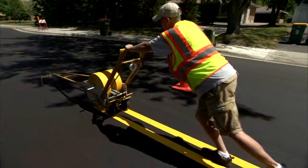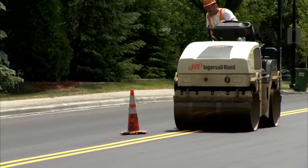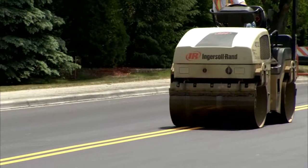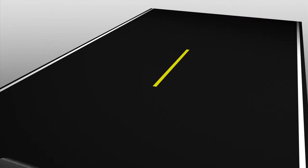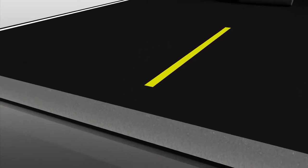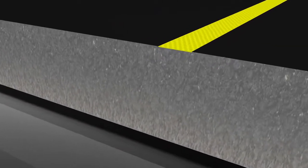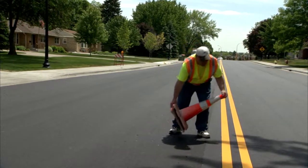The inlay method is appropriate for fresh asphalt jobs, embedding or inlaying the tape into the asphalt before the asphalt surface cools and hardens. Using an inlay process to install stay-marked tape into freshly laid asphalt embeds the tape into the road surface, helping protect markings from snowplow damage and enabling fully marked roads to be reopened to traffic more quickly.